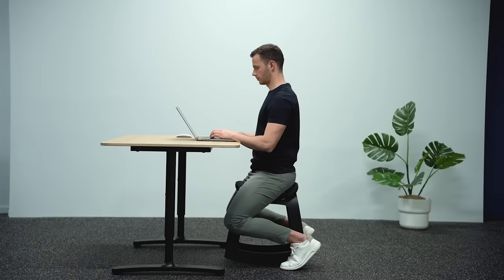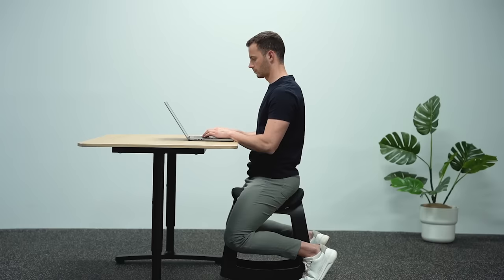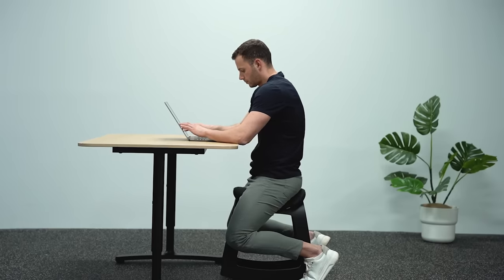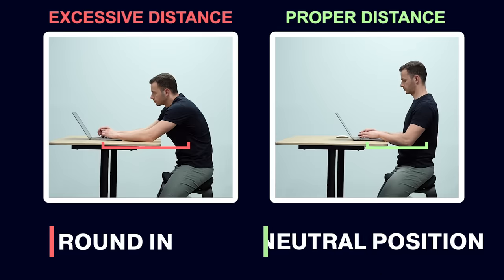Keeping the keyboard close automatically forces the shoulders and thoracic spine into a neutral position. It would be impossible to move the elbows far since your work is on the keyboard, and it would be uncomfortable to round your shoulders and back because this would directly impair use of the keyboard. Excessive distance between you and your equipment forces you to reach farther and round in — proper distance promotes a neutral position.